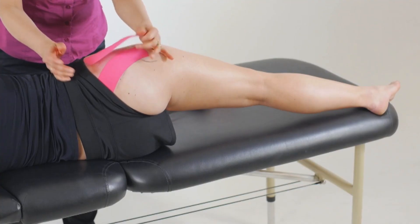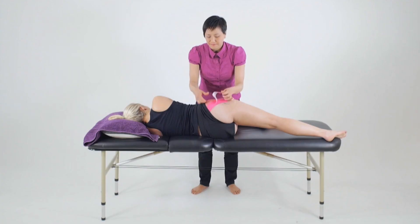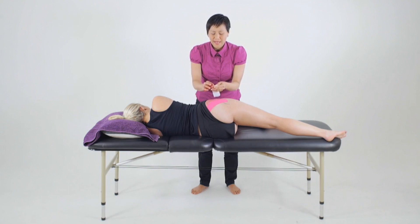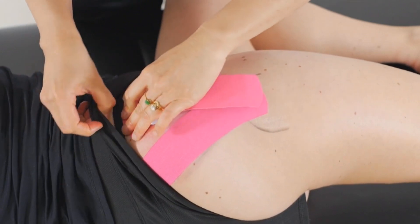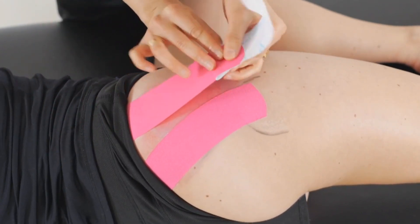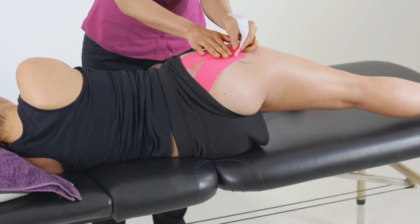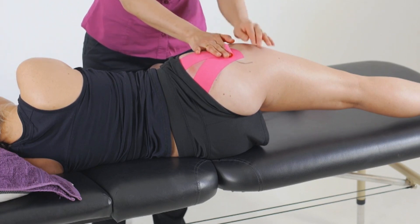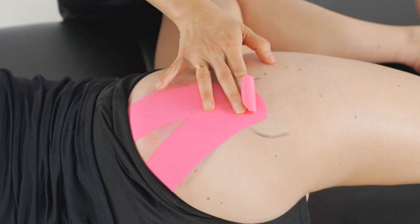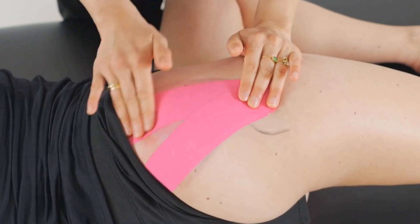We measure a length of tape from the ileum — more anterior this time — to the greater trochanter. We'll remove the tape off the backing, let it settle to zero tension before placing it on the ileum to cover both the anterior fibres of gluteus medius and gluteus minimus. Pull the tape back to the final anchor and stretch that out with 25 to 35% tension before rolling the tape off the backing, let it settle to zero and then place that anchor onto the anterior side of the greater trochanter.